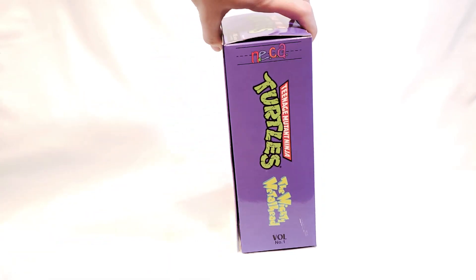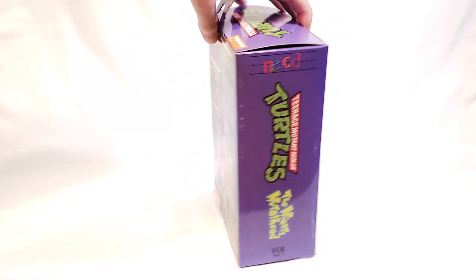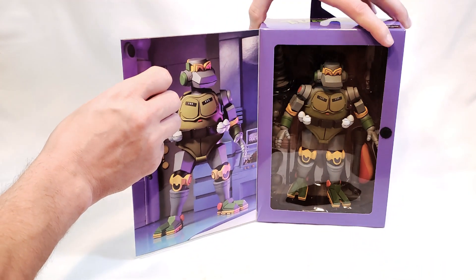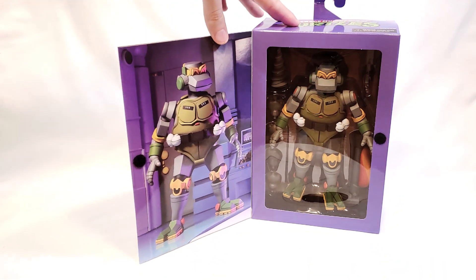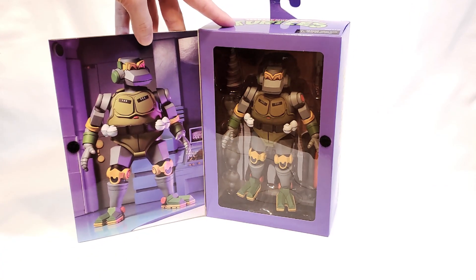Unlike the other Turtle 2-packs, Metalhead comes in a window box like one of NECA's Ultimate figures. It's styled to be like the VHS slip sleeves they used to release those cartoons on back in the day, so that's really fun. I'm running out of room — they're really good at making boxes I don't want to throw away.